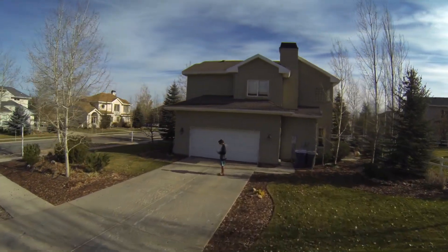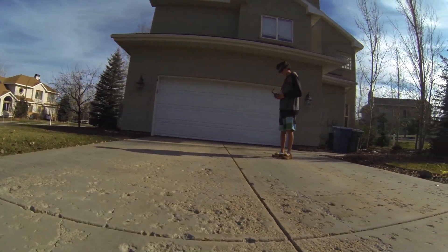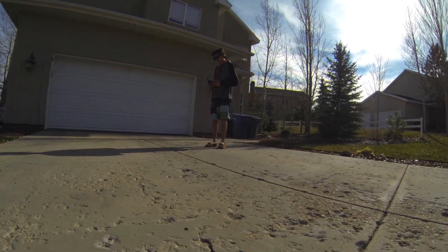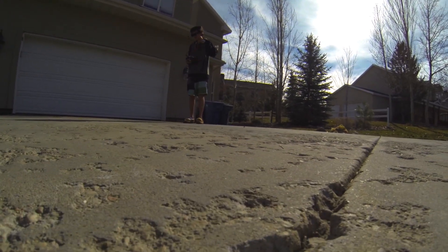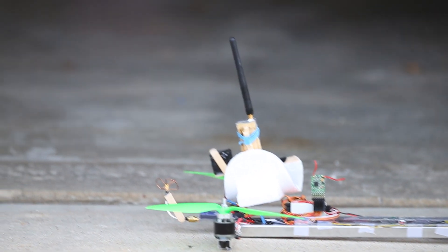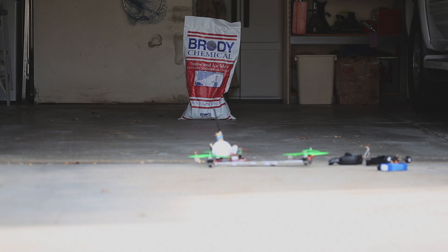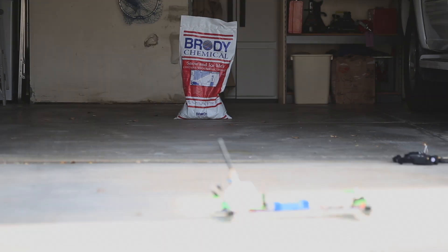After a fun flight I decided to land and compare sharpness. To do this I set up a good quality FPV camera and set both the Sky Zone and Dominator goggles to the same channel. At 10 feet I was able to read this word with both goggles. At 15 feet I was able to make out the letters with the Fatsharks but not quite with the Sky Zones. So the Fatsharks win with sharpness.